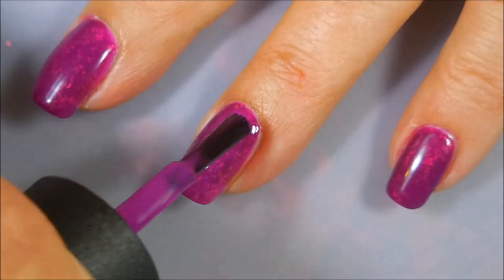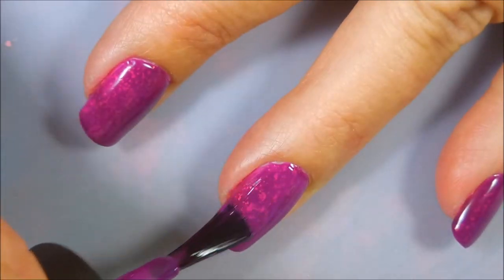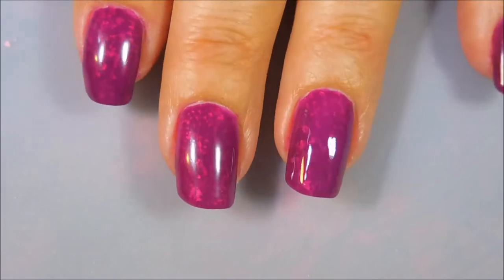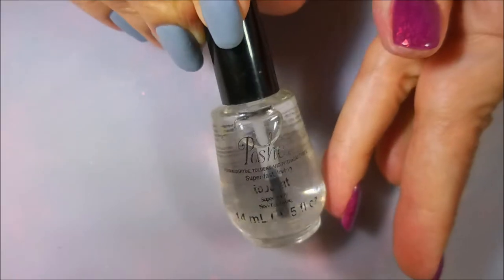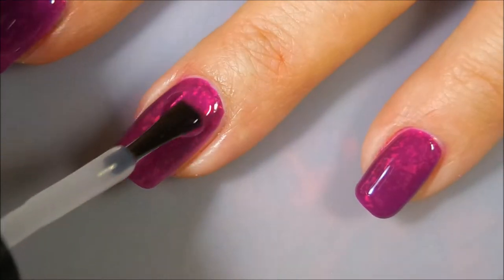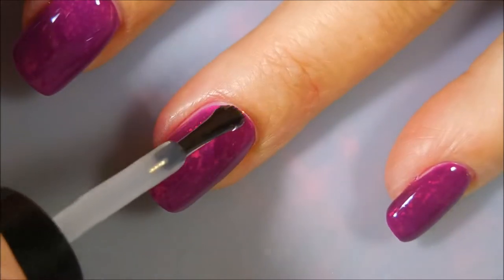A lot of times we see polishes on other people's channels that are just to die for, or things we hear about that we really want but can't get, either because they're not available or they're unaffordable. So it's nice to find alternatives — sometimes we have to find what we can and be happy with that.